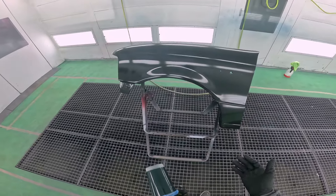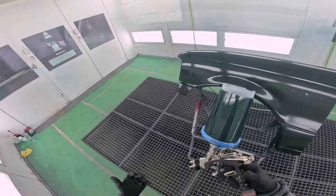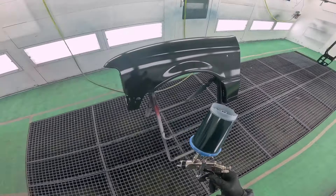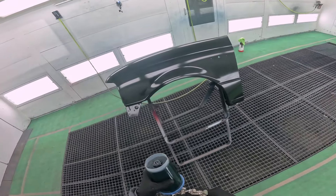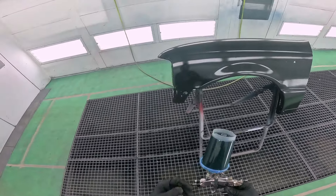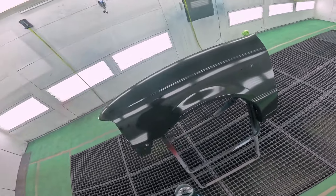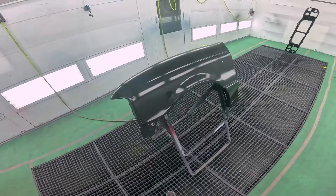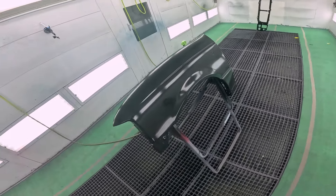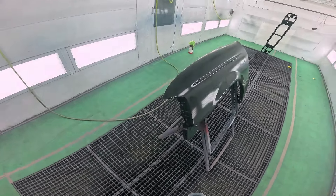If you guys are going to use solvent, I'll kind of run through how that works. Waterborne is kind of reserved for a collision environment with heat and a downdraft like this. I would never suggest you guys use waterborne in a garage — you just don't have enough airflow for this to dry in an efficient manner. Solvent is still the way to go in that regard.